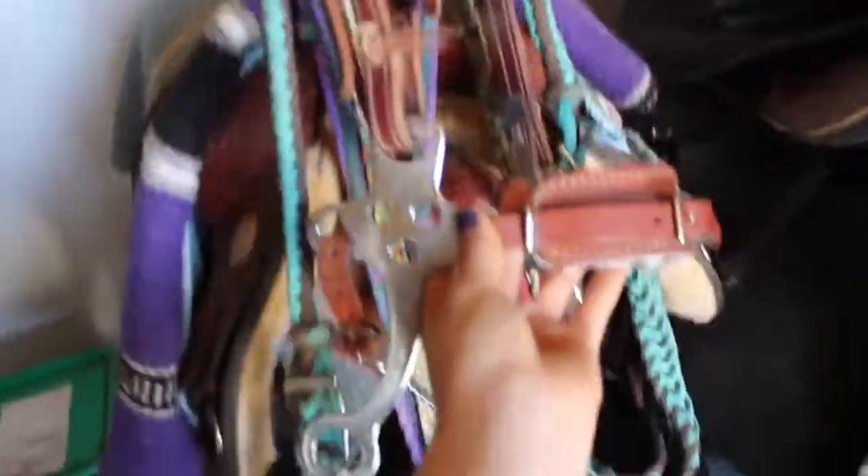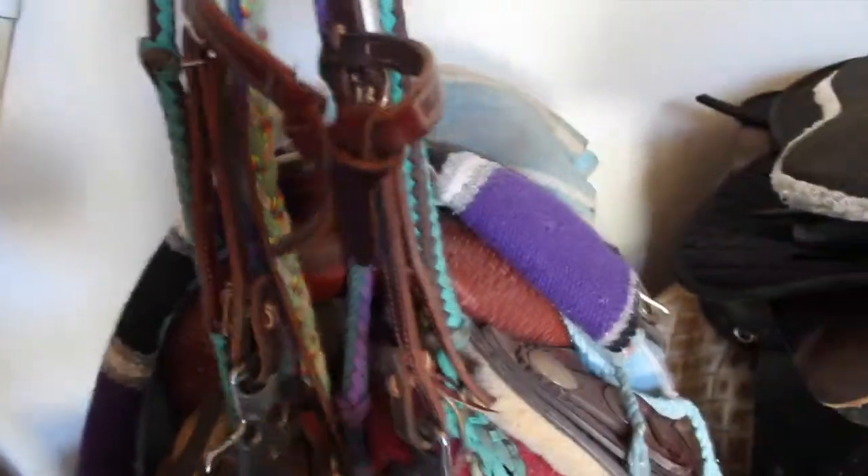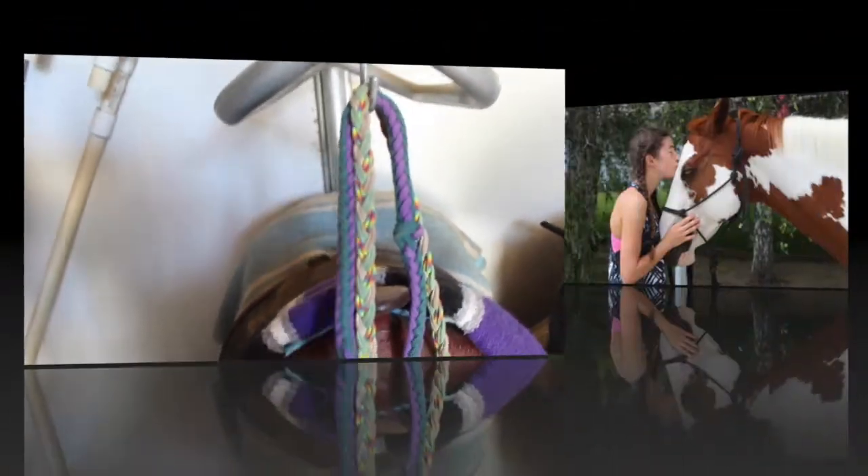This hackamore does not fit hardly anything so I just have this headstall that I'm using. I'm going to be using these purple and hunter green reins on the trail. These are just my trail reins.